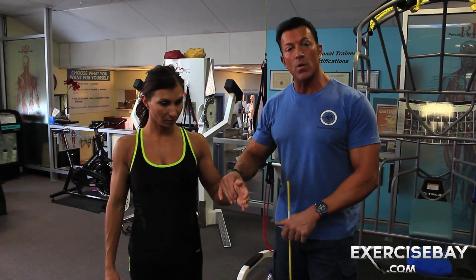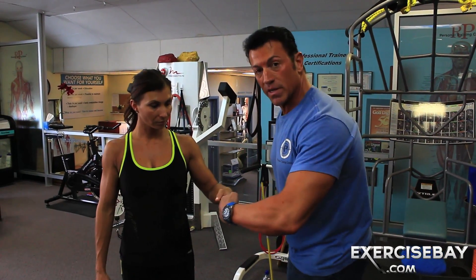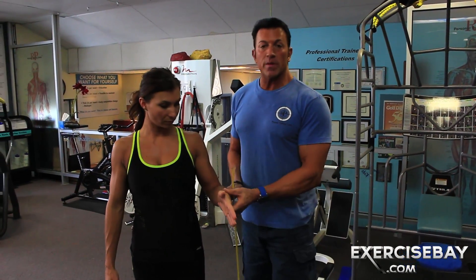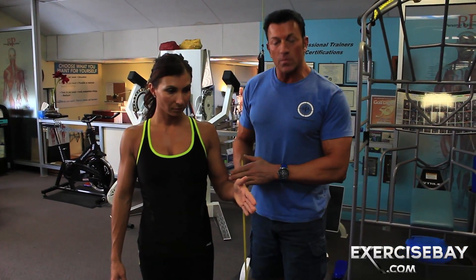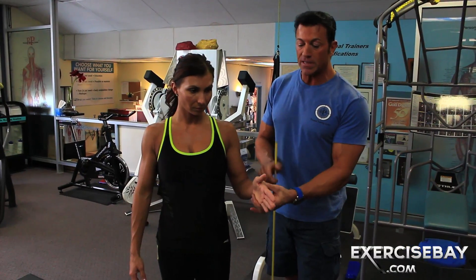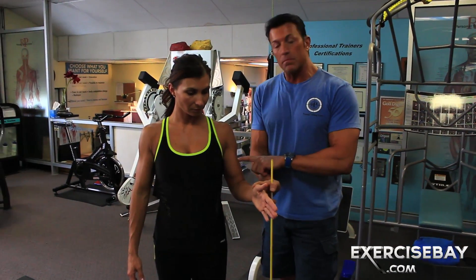As you turn the hand semi-pronated, like you're shaking someone's hand, you're going to get a little bit of a default. Is the bicep still working? Obviously — it's elbow flexing. But you're going to get a little more of the brachioradialis, which attaches around the thumb area to about mid-arm.